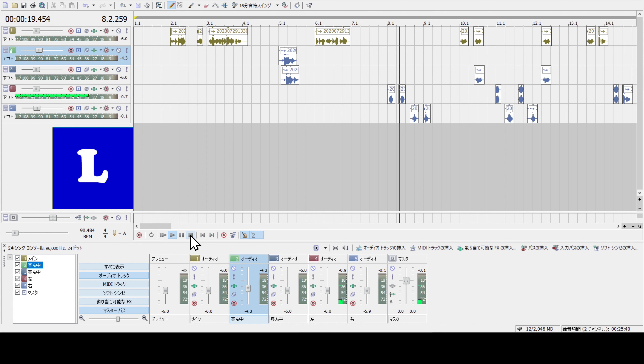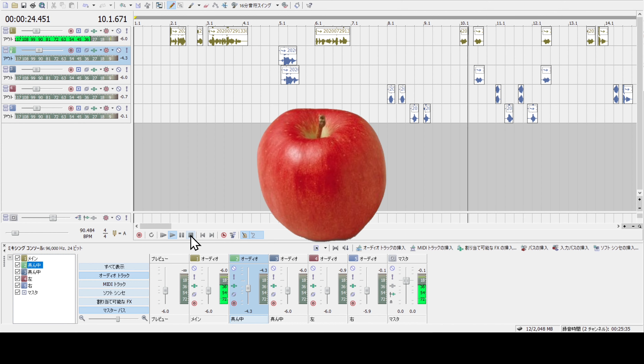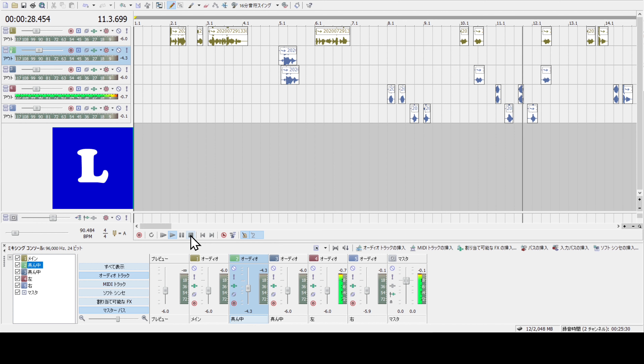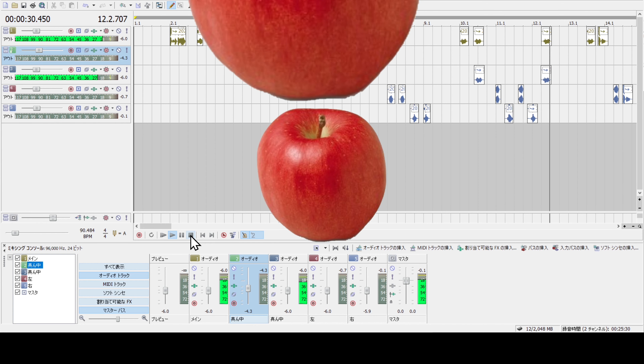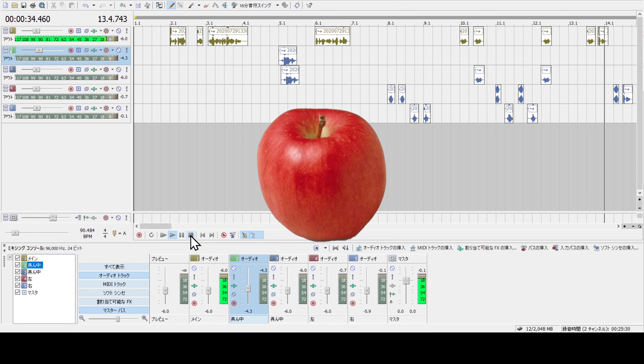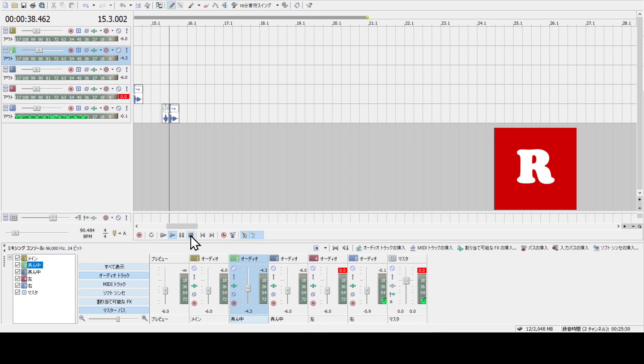Left, left, right, right, center, center, left, right, left, right, center, center, okay, left, okay, right, okay.